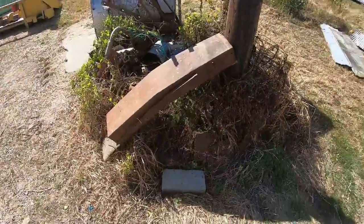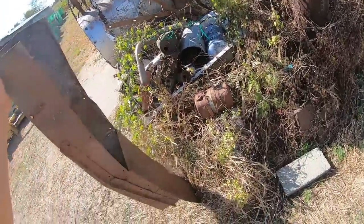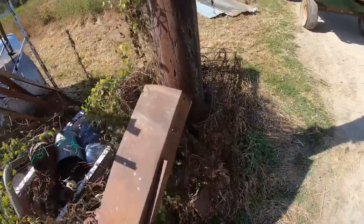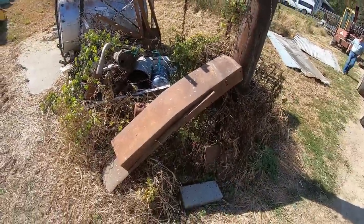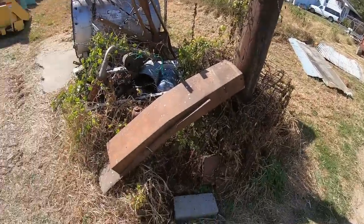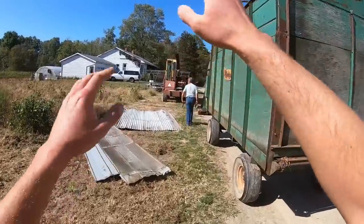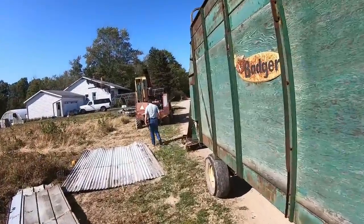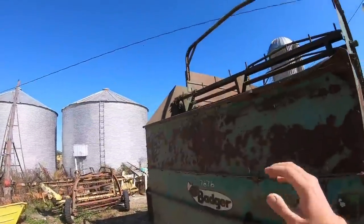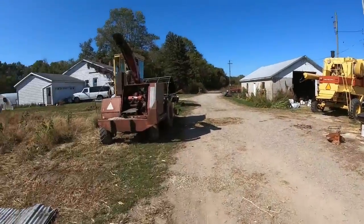Now what else did we cut off? The chopper spout used to be that much longer, which also made it that much higher. That was our first attempt at getting into the wagons with the roof on. So making the spout shorter, and because of the curve and arch, it brings it down — only a few inches.